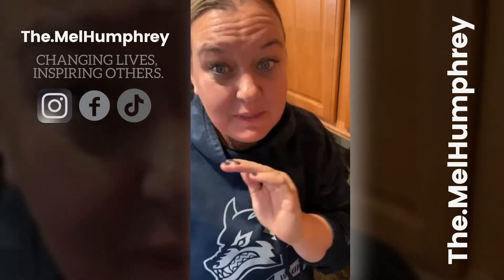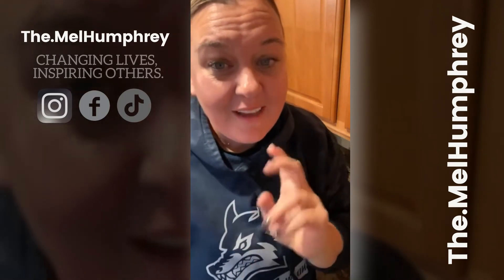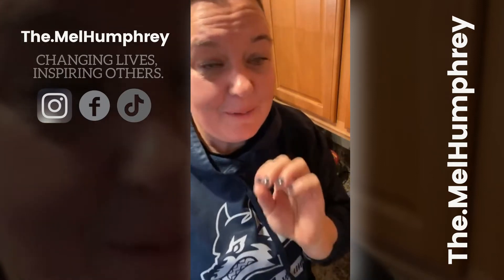Your girl's tired — I'm so tired. This week has been so crazy busy. We had that big football game last night. The boys won the district championship — first time in school history. So that was super cool.